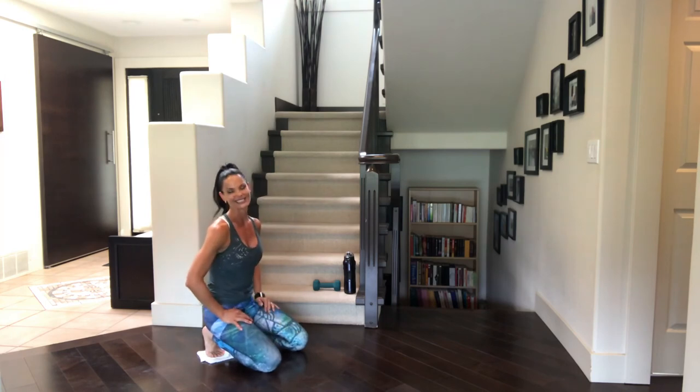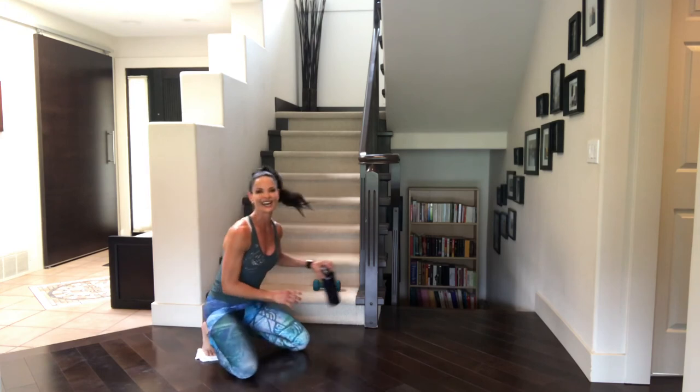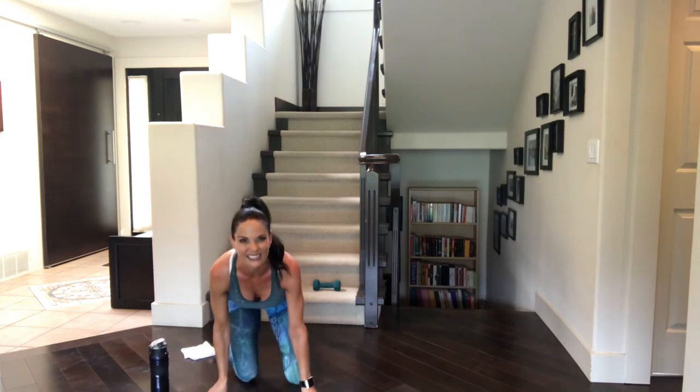Excellent, excellent job. I know you did great. We're done in 25 minutes, friends! So if you're done and you have to run, go ahead and click it off. But don't forget to subscribe first and give me a thumbs up — I really appreciate it. If you want to stay for a quick stretch, let's do a really quick stretch together.